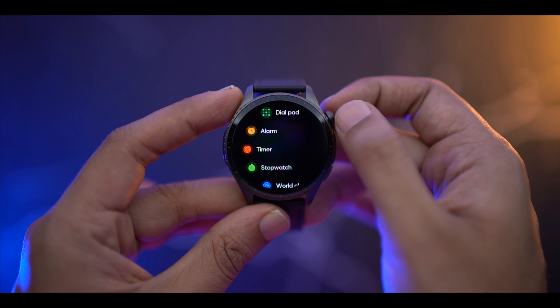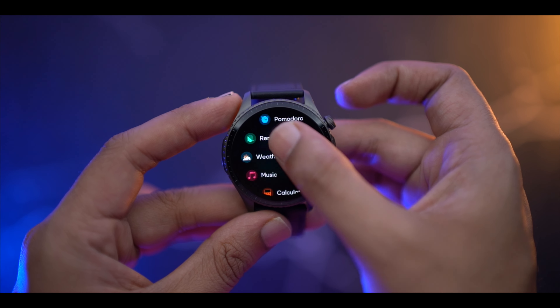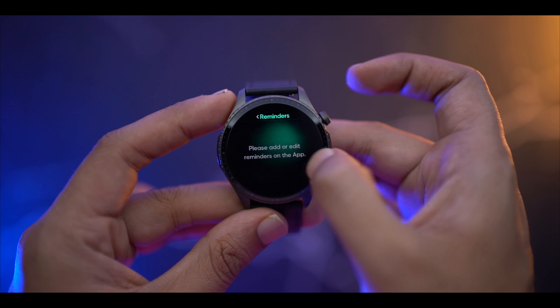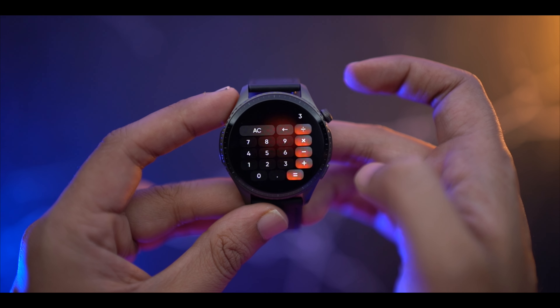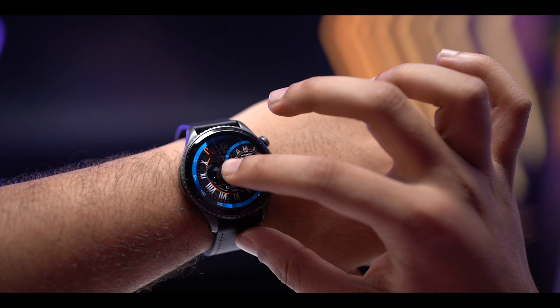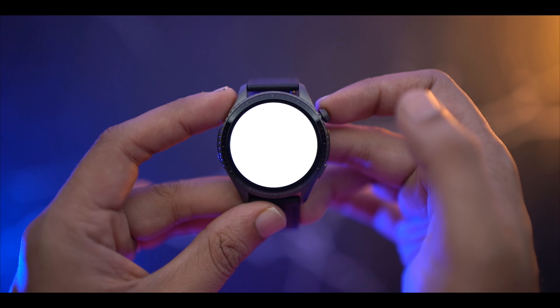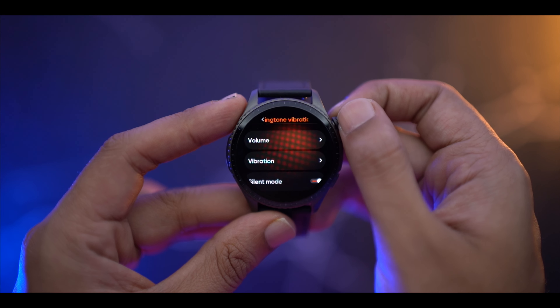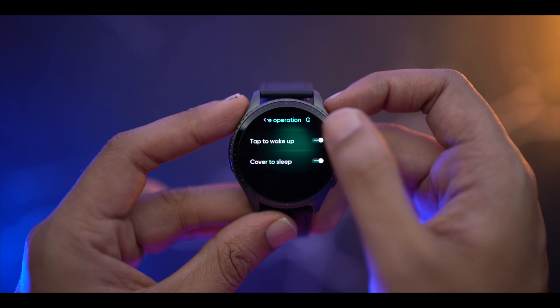For basic functions you get alarm, timer, stopwatch, world clock, Pomodoro timer, and reminders. You also have music control, a calculator you can use on the go, different watch faces to change, and a flashlight option. There are also gesture controls — cover to sleep and tap to wake up gestures that you can enable.